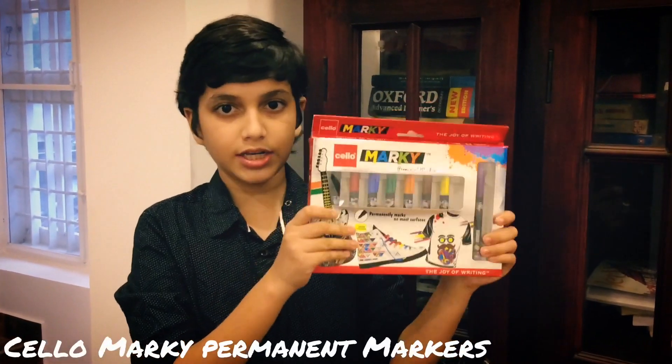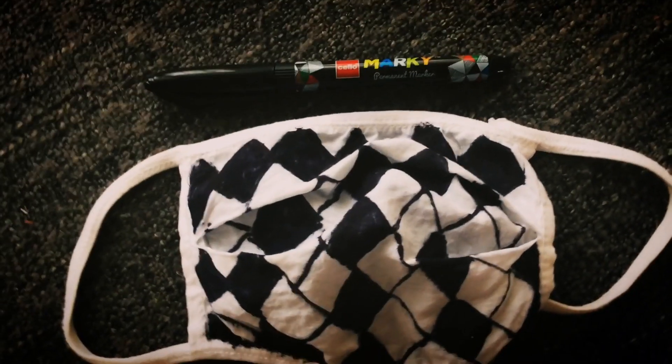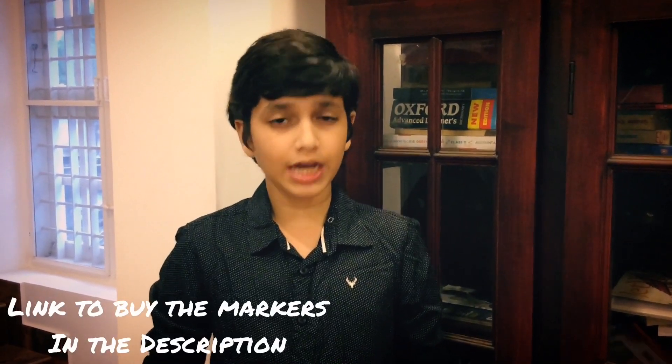Hi friends, I am Nakul Sharith, welcome to another video. Today I am going to be reviewing these Marquee permanent markers by Cello. I am going to first test them out on all surfaces to see if they are permanent, and then customize a face mask at the end of the video. I have put the link in the description, you can check it out if you like and buy it. Now let's move on to the video.